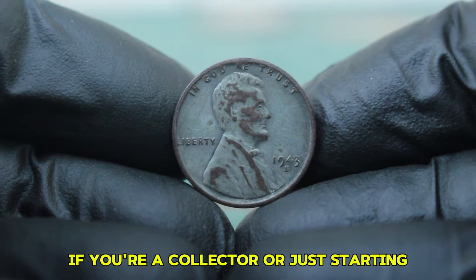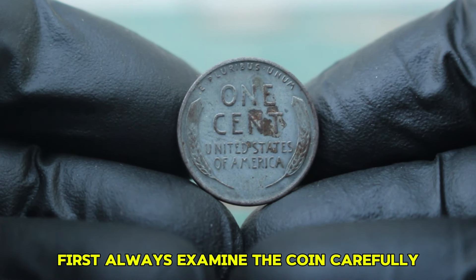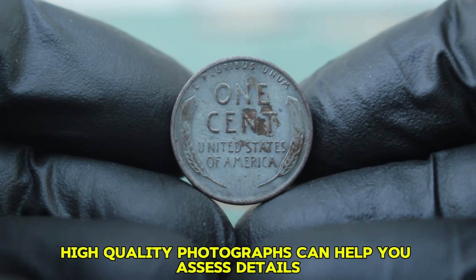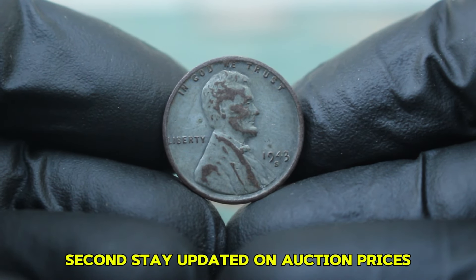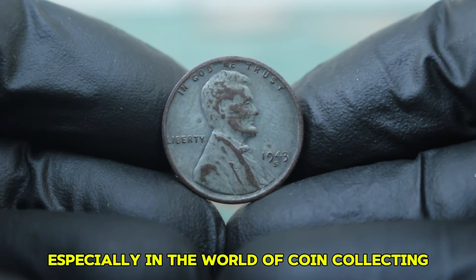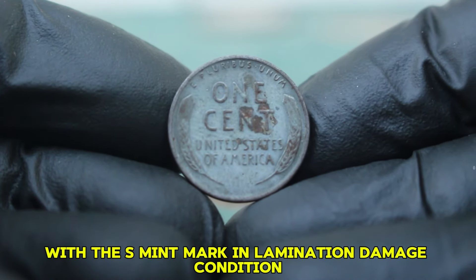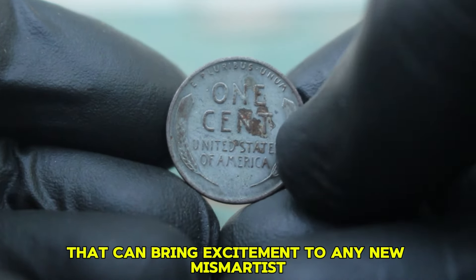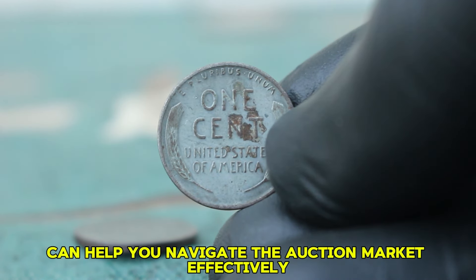If you're a collector or just starting, here are a few tips when looking for valuable coins like the 1943 steel wheat penny. First, always examine the coin carefully for mint marks and condition — high-quality photographs can help you assess details like lamination damage without risking physical handling. Second, stay updated on auction prices by checking reliable resources like coin price guides and auction websites. In summary, the 1943 steel wheat penny with the S mint mark in lamination damage condition is a valuable collectible that can bring excitement to any numismatist.